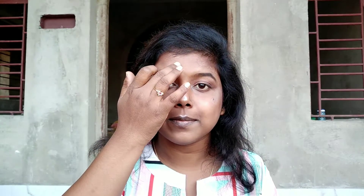Now using my little finger I'm going to highlight my brow bones using this silver shimmer shade. And I'm going to highlight my forehead using the same shade, and now I'm going to highlight on my chin as well.